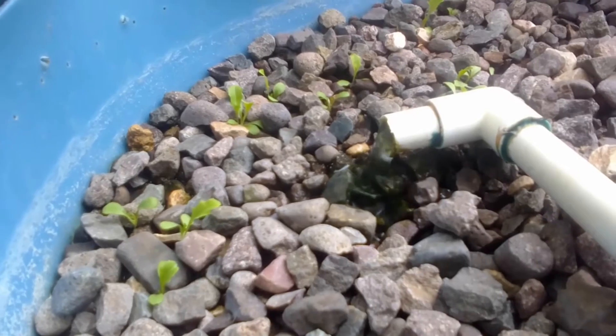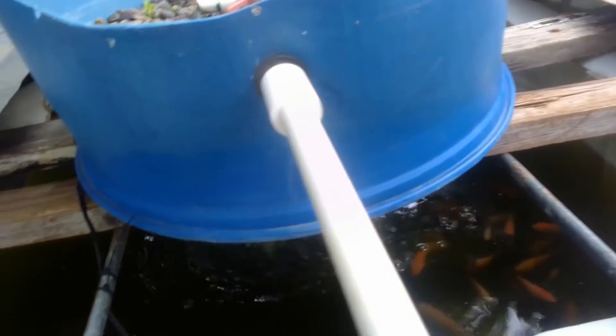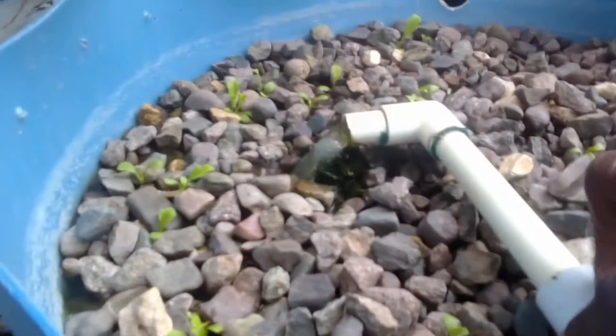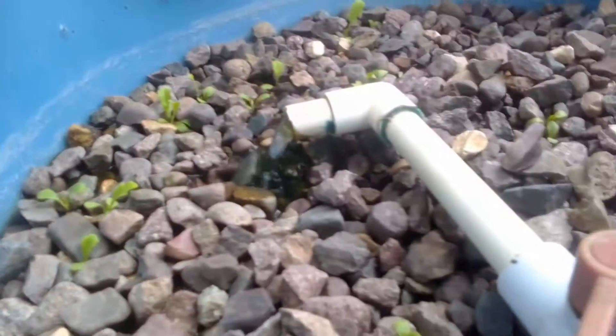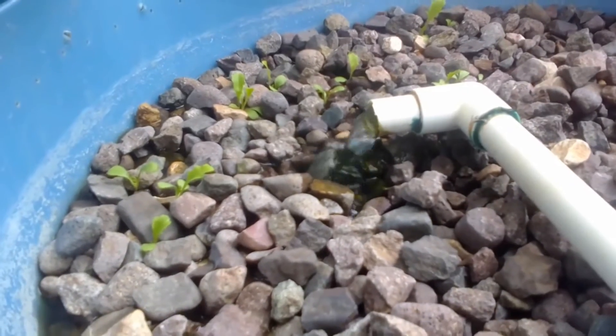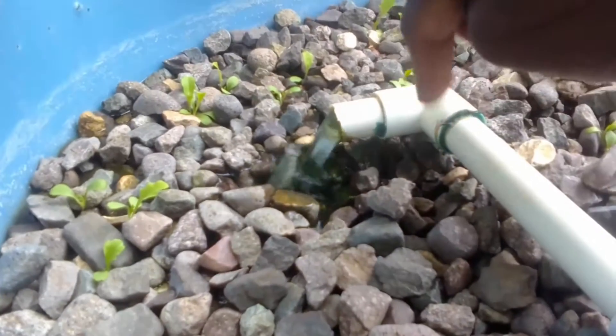My aquaponics system is set up differently from others on the YouTube platform. I have a constant flow of water, and I will turn a knob to raise the water level a little bit, then turn it down and the water will go back to a particular level. I've noticed that some seeds I thought wouldn't come up actually have, except the ones I planted here in this spot.